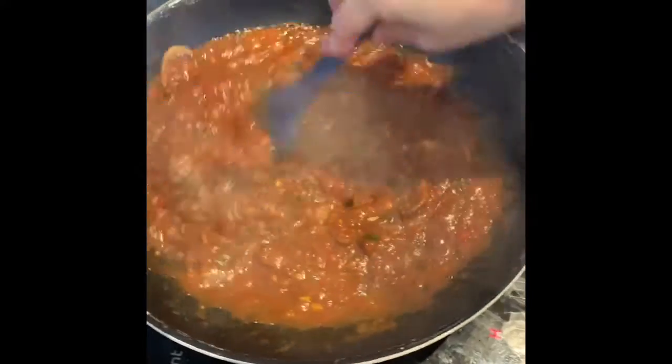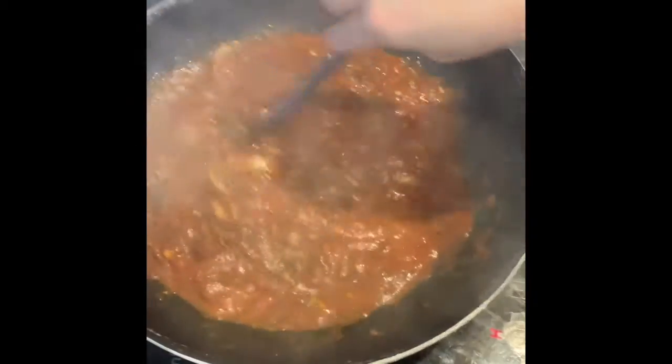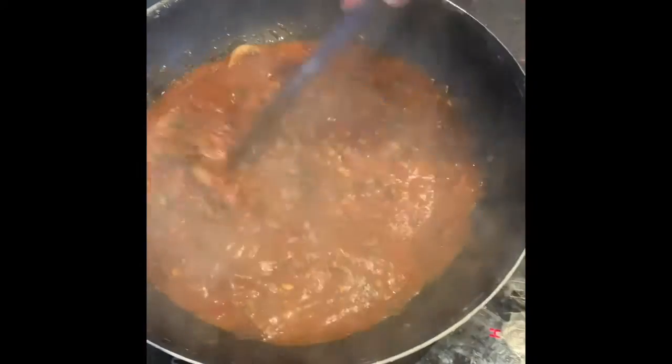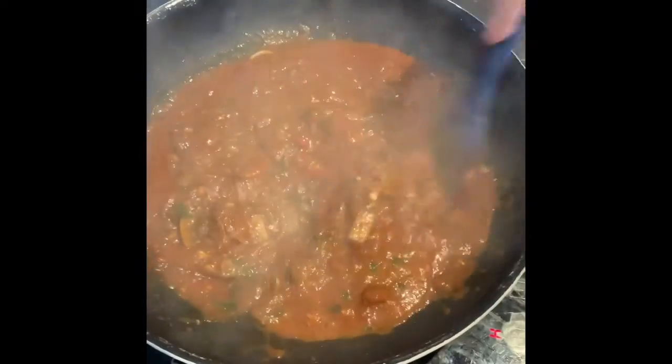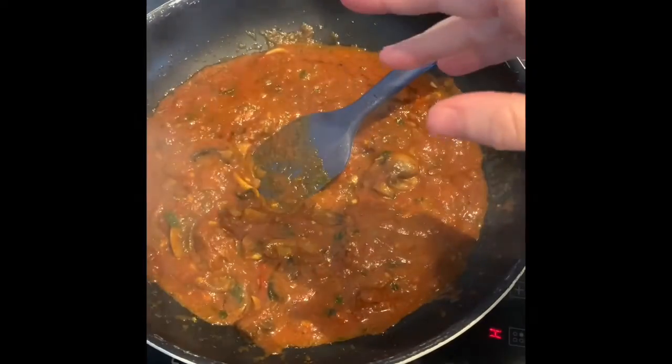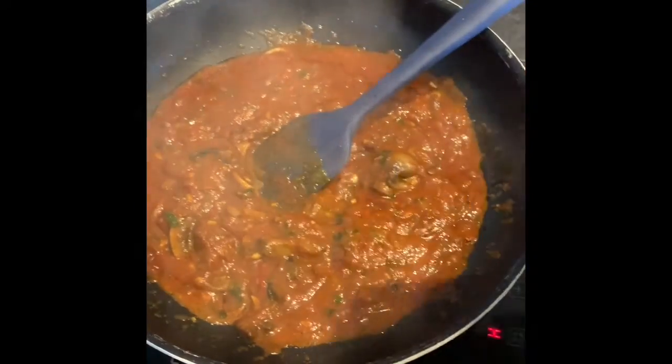I just checked on it because it had just started to stick, so that only needed 10 minutes. It depends how high you have your hob, obviously, so just make sure to keep an eye on it and stir it occasionally. So we've got to here — we're going to add in the soft cheese, the double cream, and the parmesan right now.